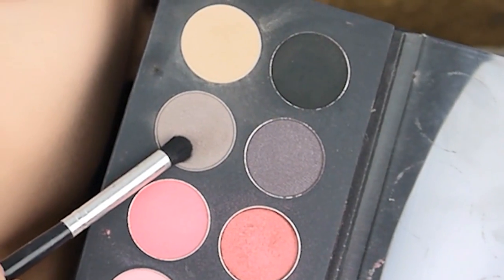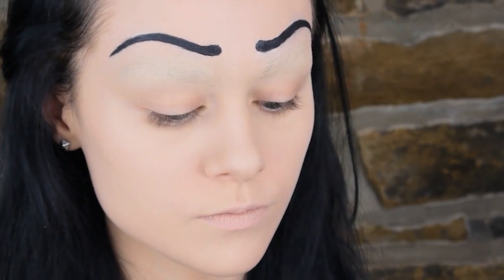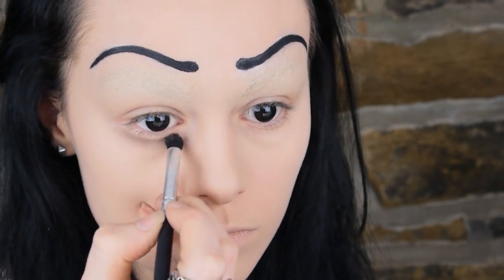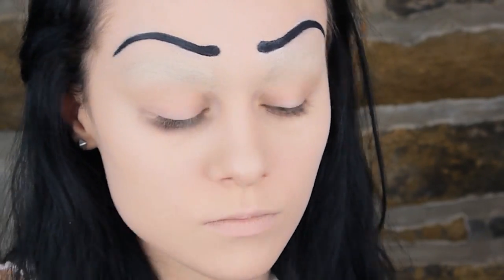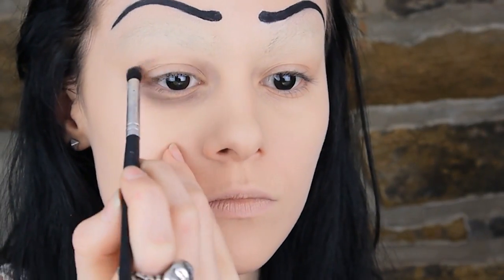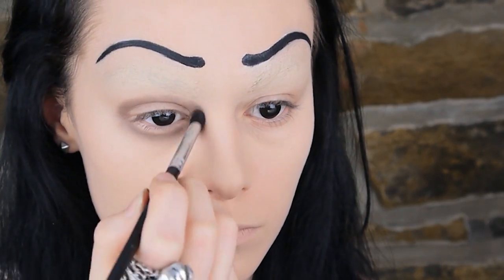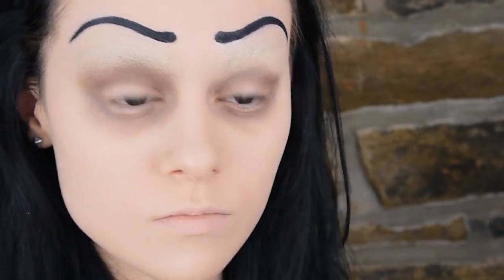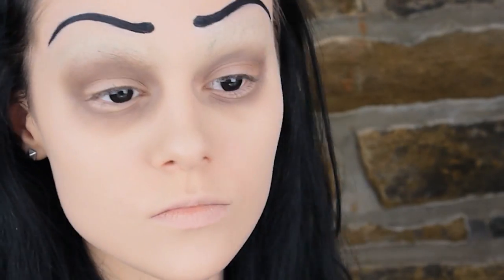Moving on to the eyes, I'm taking this kind of greyish taupe colour and applying it around the eyes. Ignore the bit directly underneath the eye as we're going to fill this in later. Also ignore the lid space, as this is going to help make the eyes appear bigger. Then I just took a fluffy brush with some more of the same colour and blended it out further to create these big rings around the eyes.